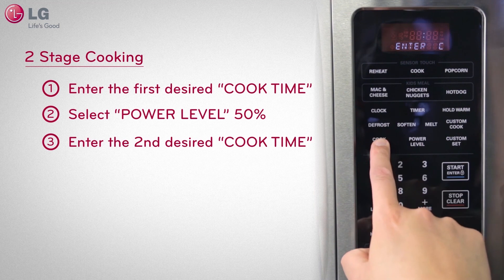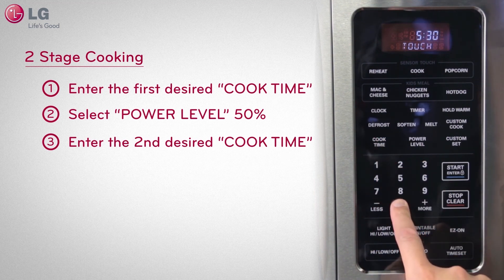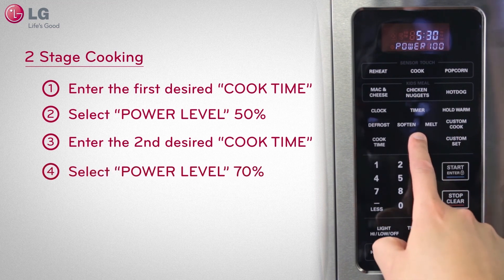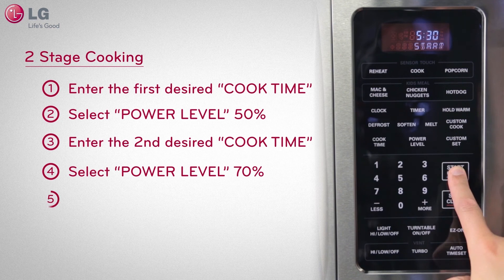Then select cook time and enter the second cook time: 5, 3, 0, and select power level. Then select 7 for 70% power, and lastly press START.